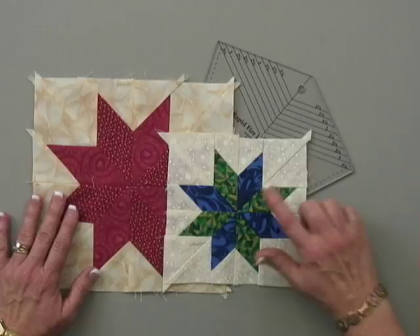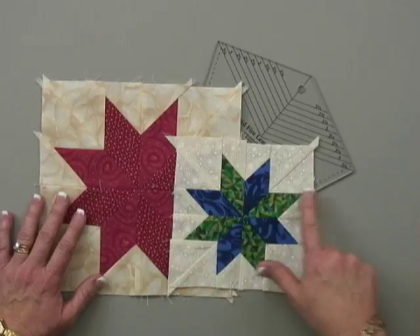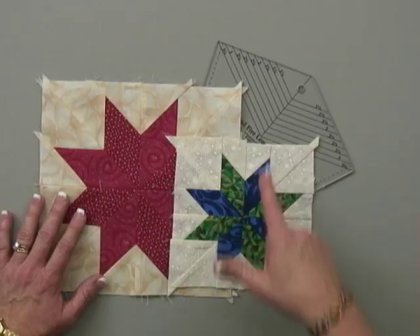They are blocks that are created with diamonds. Usually when you see instructions for making this block, you're going to see instructions for cutting a template, cutting squares, cutting triangles, and actually doing Y seams at the corners of each one of those equilateral diamonds that you put together to create this block.